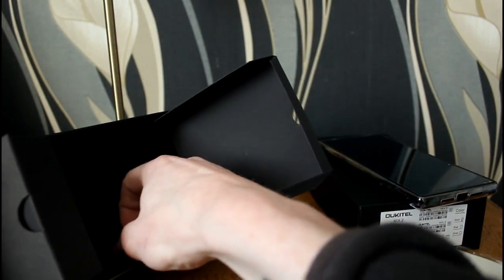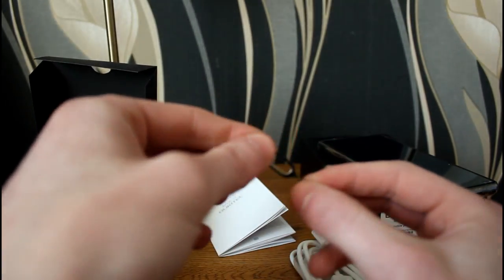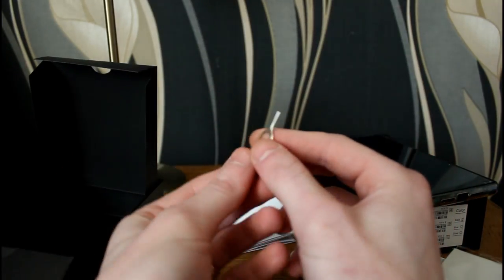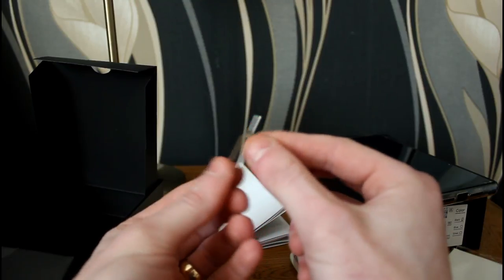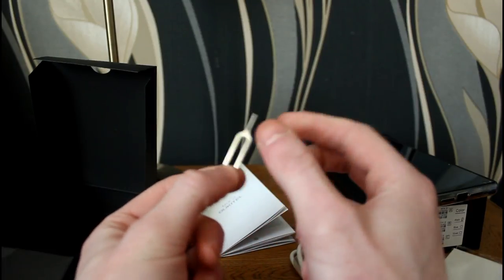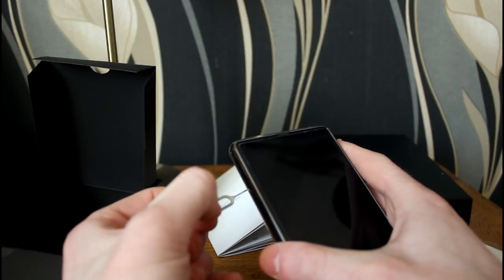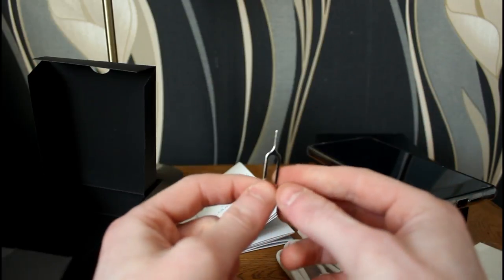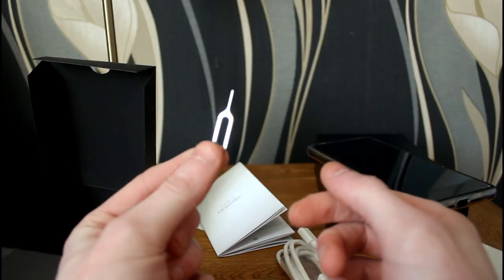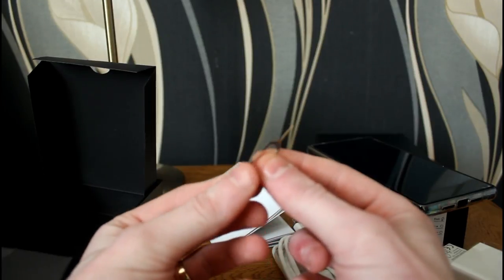Last but not least, we have a small needle-pin to open the SIM card and micro SD tray. They've gone the Apple route with this — you pop it into a small hole on the side and push it in to eject the tray. Most Android phones I've seen use a self-ejecting mechanism, but they've gone down the Apple route here, which means it's less likely to pop out accidentally.